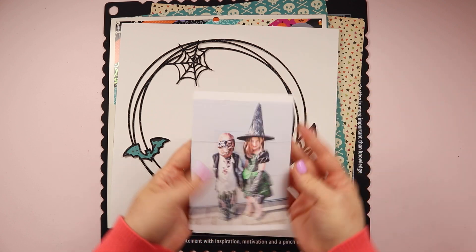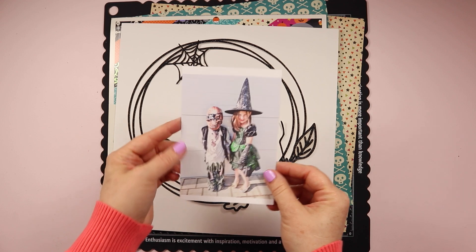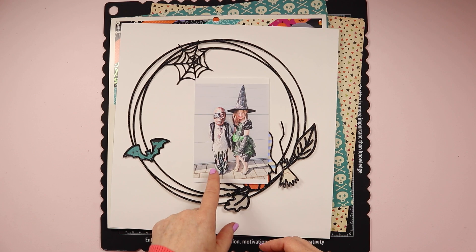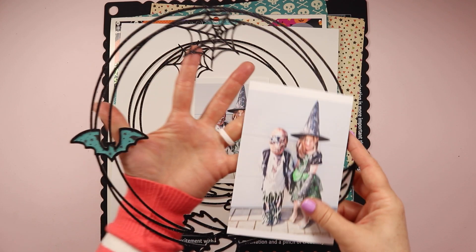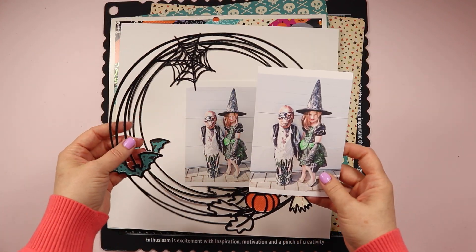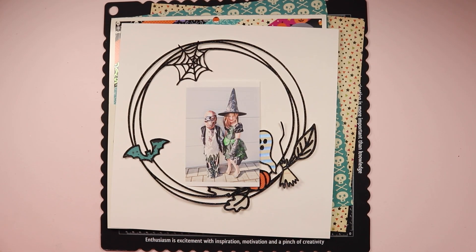I've got a photo of my kids in their costumes when we were about to go trick-or-treating for Halloween last year in 2022, and because I want this layout to go in both of their albums, I'm going to be doing my favorite little time-saving trick. I've cut another file and I have this photo, so I'm going to be creating two almost identical layouts. I'll do one on camera and the other off camera, but if you stick around to the end I'll have some close-up photos of that second layout.